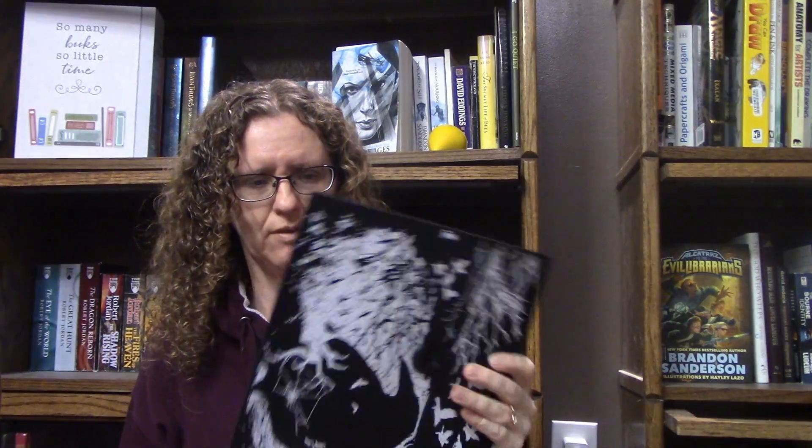This is a book sleeve. I guess you put your book in it, which makes sense — you can put it in there, then you can take it places and it doesn't get damaged. I think I would have a use for that.